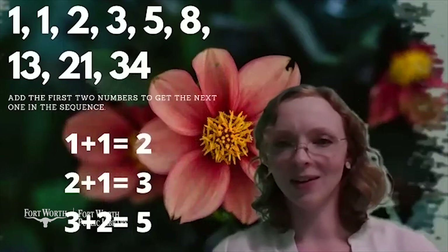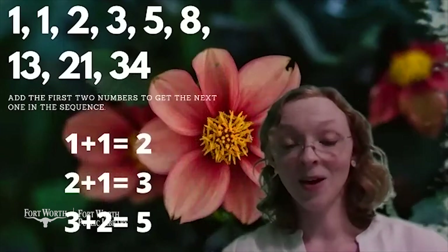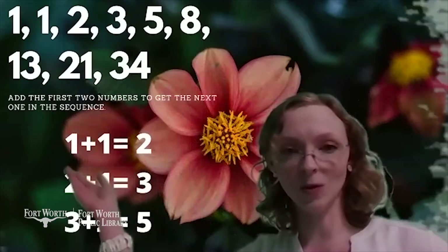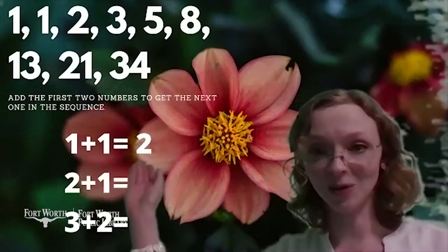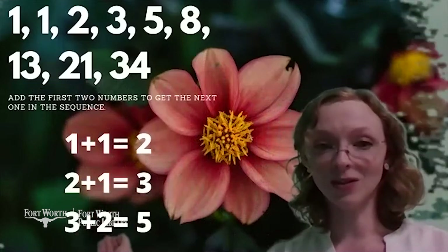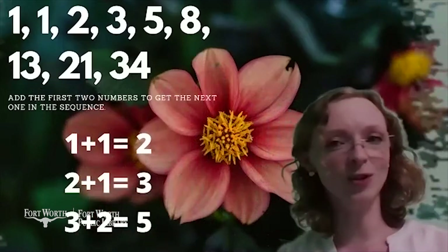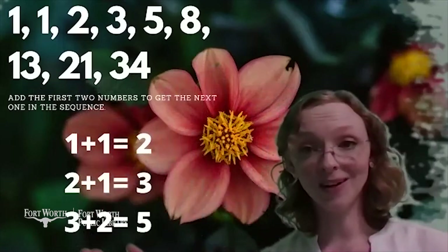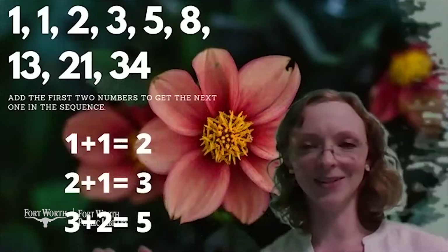Seems like a weird pattern. How do we even get that? Well, you add the first two numbers to get the next number. So 1 plus 1 is 2, 2 plus 1 is 3, 3 plus 2 is 5, and it goes all the way up to infinity if you want to, but I don't think anyone's ever counted that high.